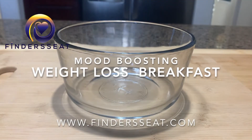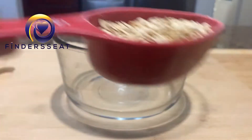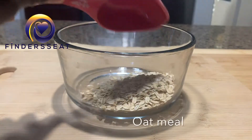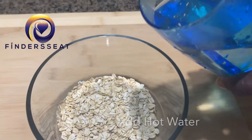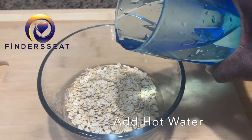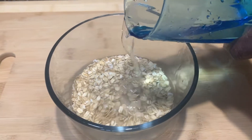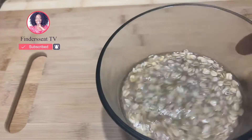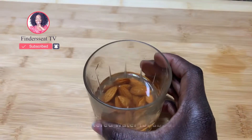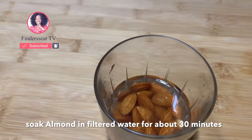With this mood-boosting healthy weight loss breakfast, we will need some oatmeal. Pour into a bowl and then add some hot water — I had my water boil before I poured it in. Just eyeball it, about a handful or two handfuls.